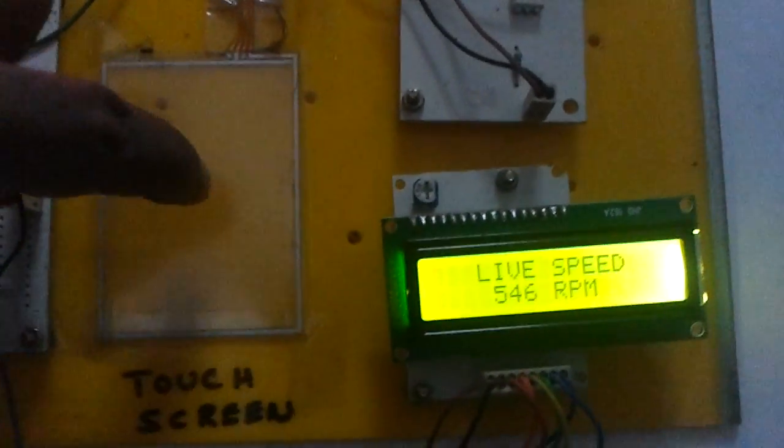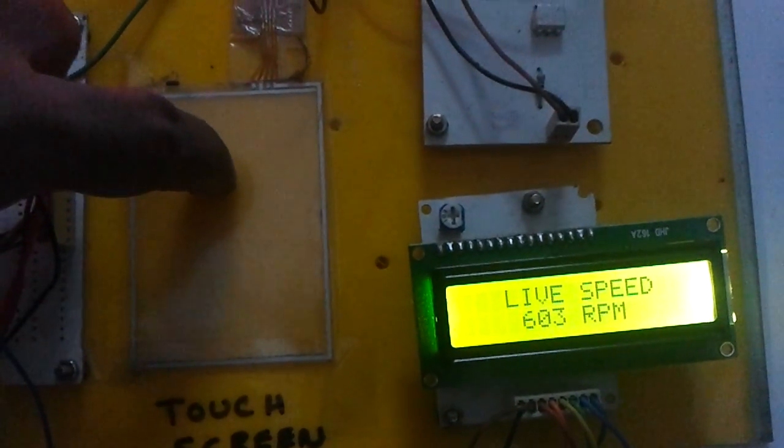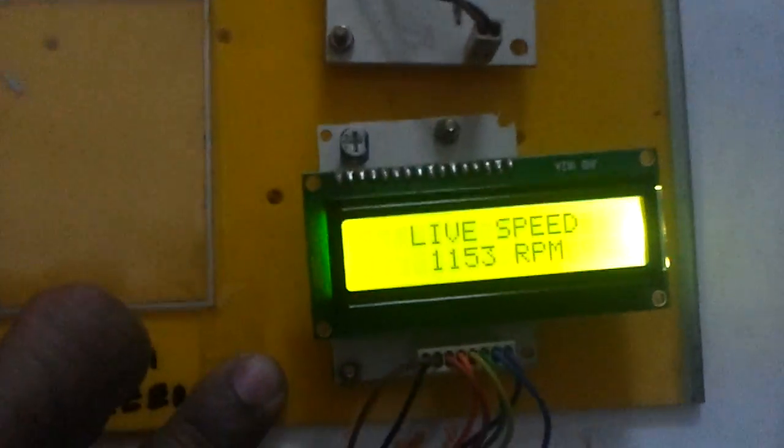Now let us try to increase the speed. The speed has been increased to almost 1100 RPM.